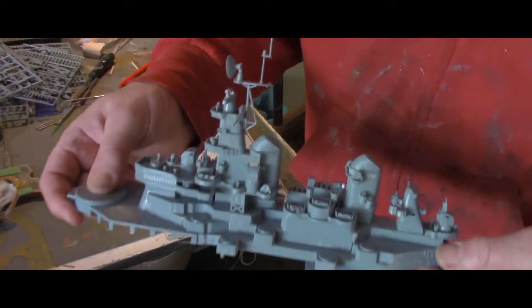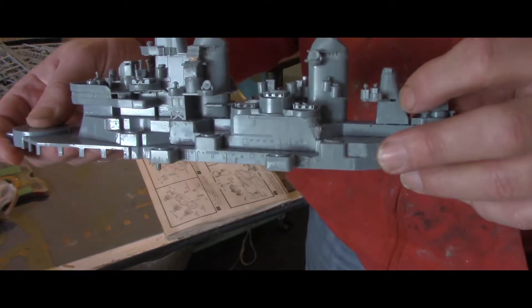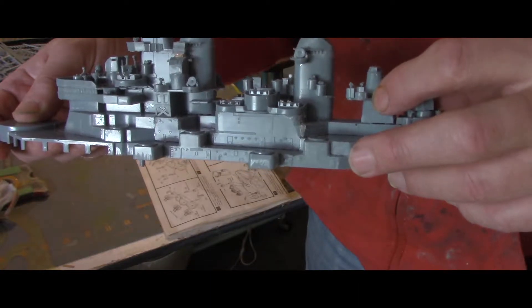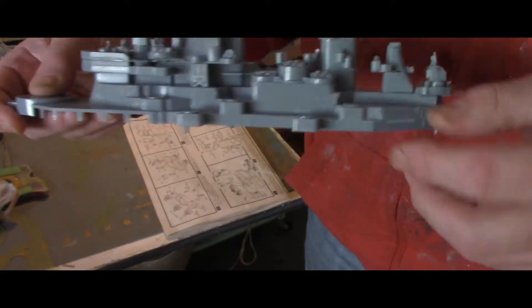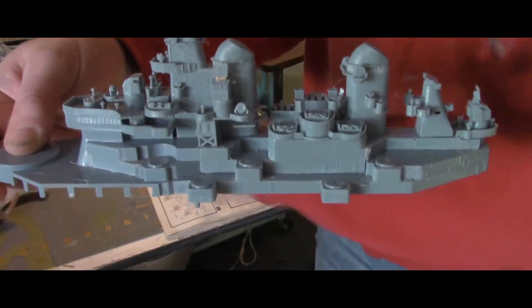I'll try to get this in the frame here. Right here, you can see there's a slot there and it's too deep. This is supposed to be out level with the chimney, so there's a big slot there. The basket had a little problem here. Underneath this radar, it's missing the actual pyramid for it.